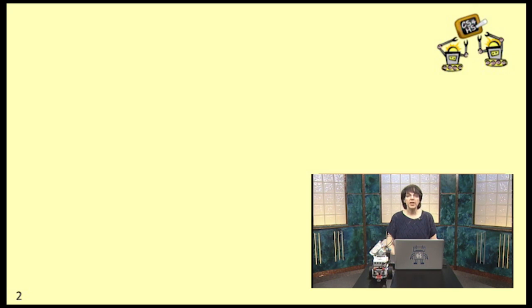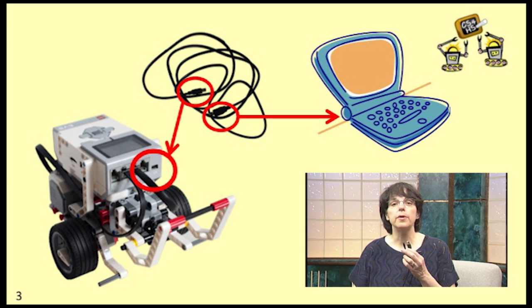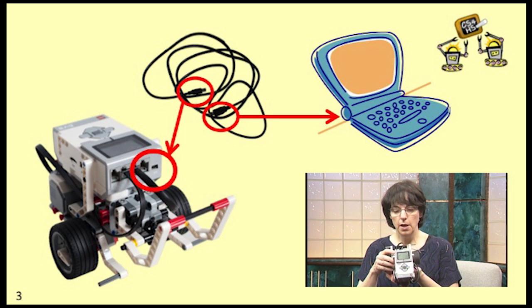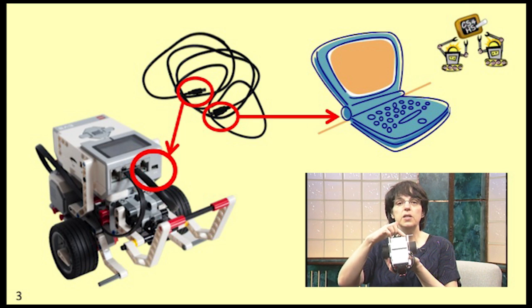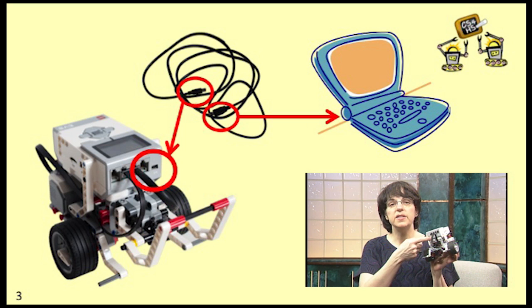Now let's talk about connecting your EV3 to your computer. The physical part is really very easy, as long as you remember that you want to plug the smaller end of the USB cable into your EV3. It's really important to remember this because the EV3 actually has two USB ports. The one you want to use is the mini USB port located at the top of the brick, labeled PC, next to the ABCD ports.